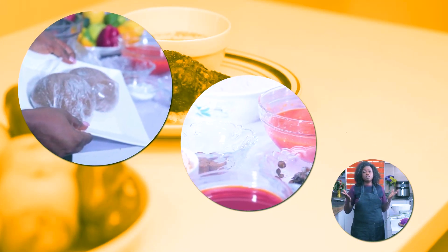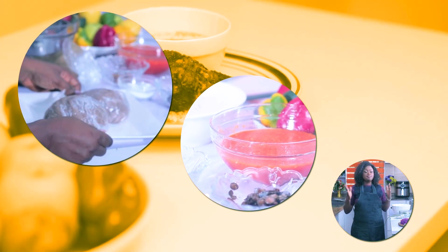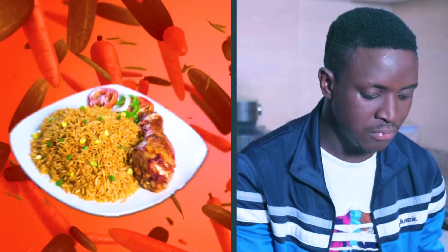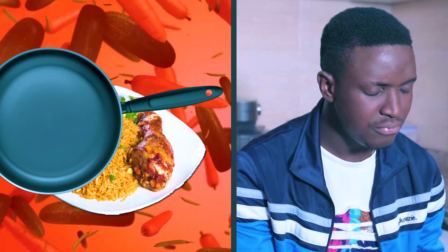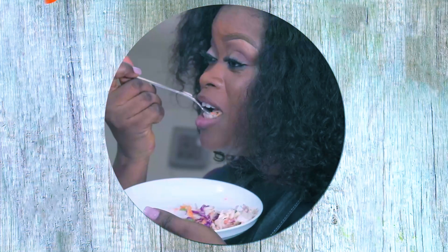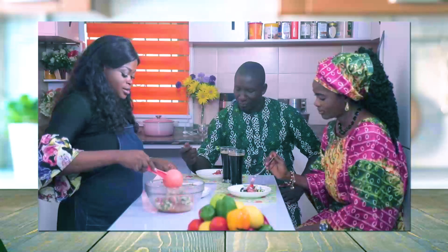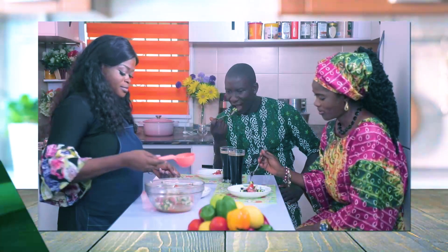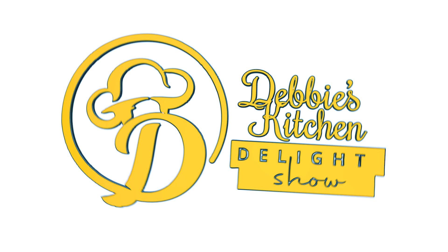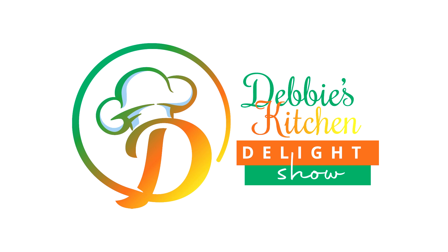And help our family learn more and more. Tell everyone it's time to watch our favorite cooking show — Debbie's Kitchen Delight Show! Welcome to Debbie's Kitchen Delight Show.